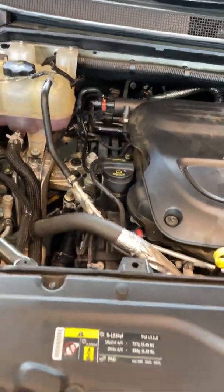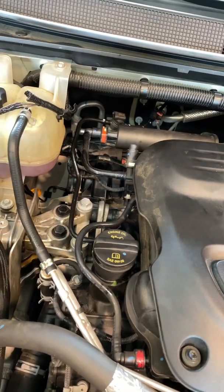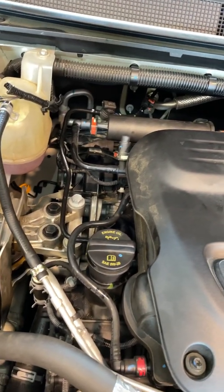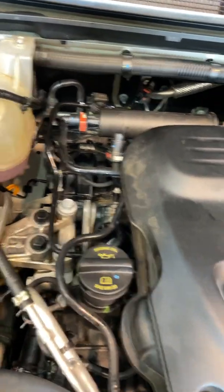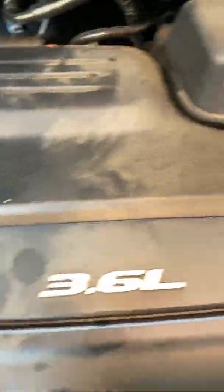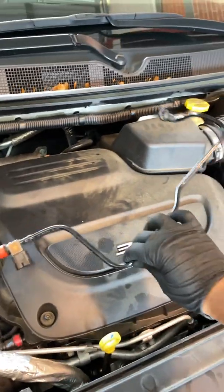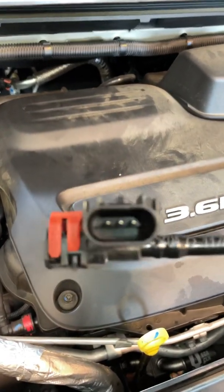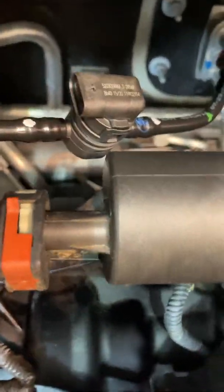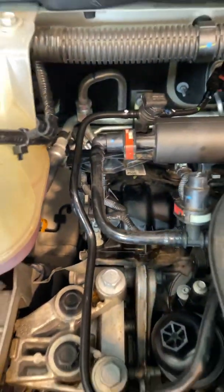Once I figured out it was the sensor, I called the dealership, they had it, so I went and picked it up. I got back here, installed the sensor, and noticed something — the new sensor is a little different from the old one. You can see here, this is the old fuel pressure sensor with the connector, and the new sensor looks different.